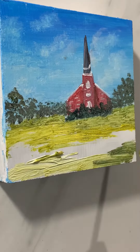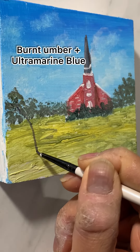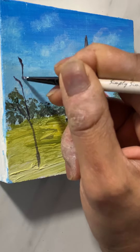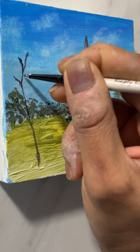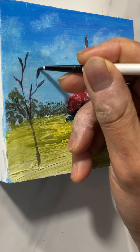Painting the lawn, and using a fine brush painting the tree with a burnt umber and ultramarine blue mixture which is almost like black. Using the fine brush to draw branches.